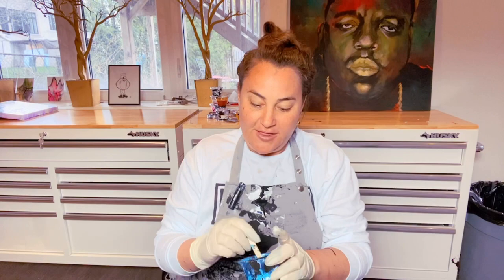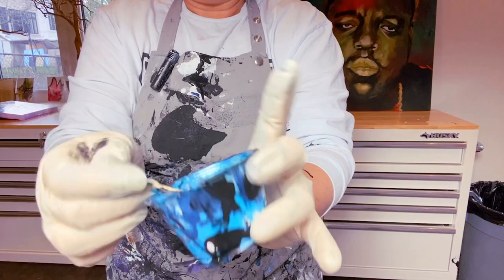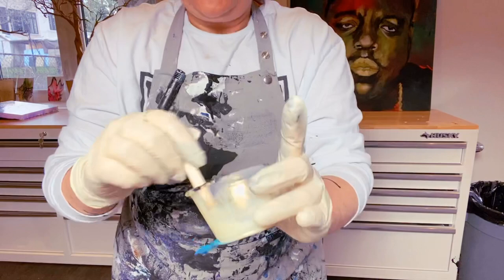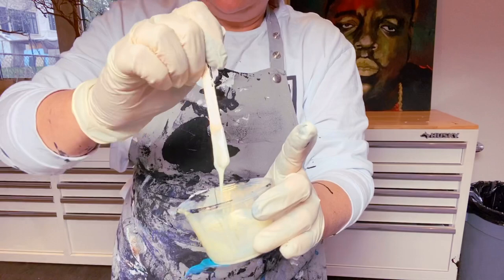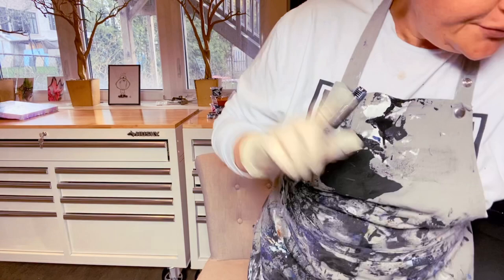I'm going to be using some new colors today from TLP — this little piggy pigments. They're super awesome. This one is called Blue Eyes and it's just a really intense light blue color. Another favorite is called Lemon Sorbet. It looks super yellow, but when you put it down — it's a little thick — it really turns gold, so you have these really nice gold specs to it.